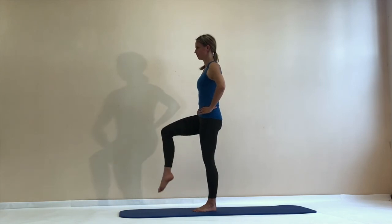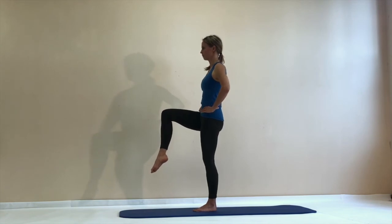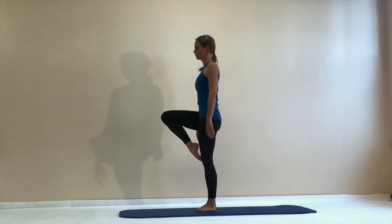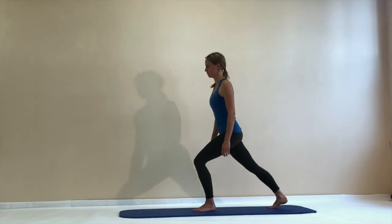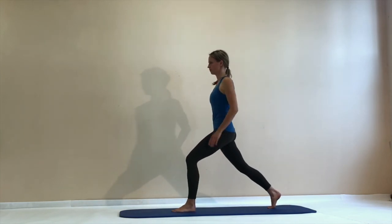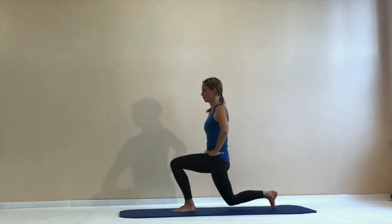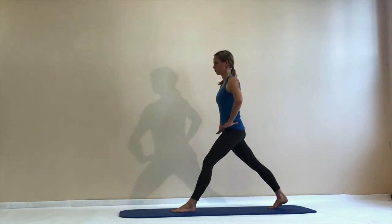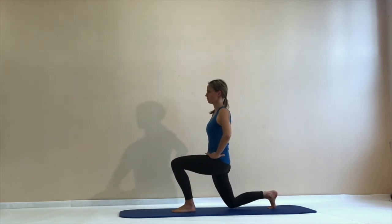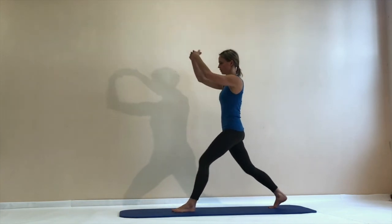Now lift your right leg up, try to find a good balance there, feel a strong standing leg. Keep the balance for a second and then pull the knee back up. From there, a controlled step back into a lunge position — if you need to widen it a bit more that's okay. Keep your pubic bone pulling up all the way. Then bend both knees down and stretch both legs all the way up — you should feel a good stretch in the front of your hip joint.